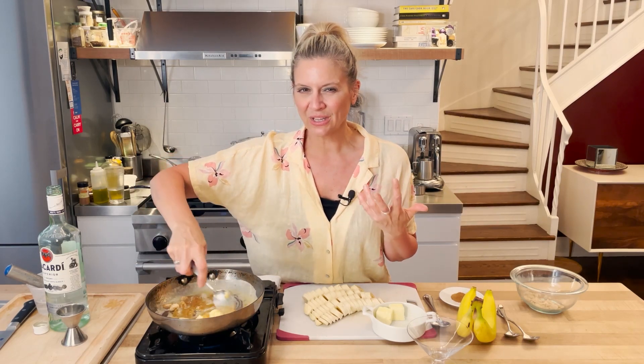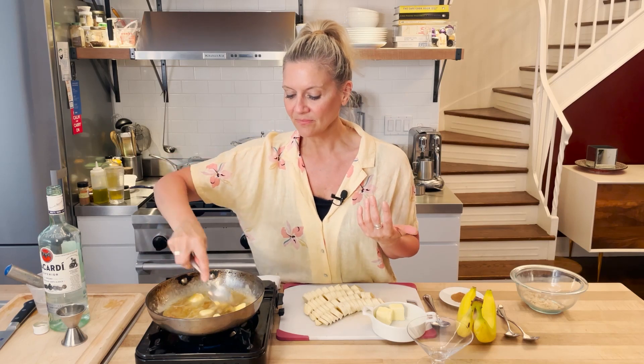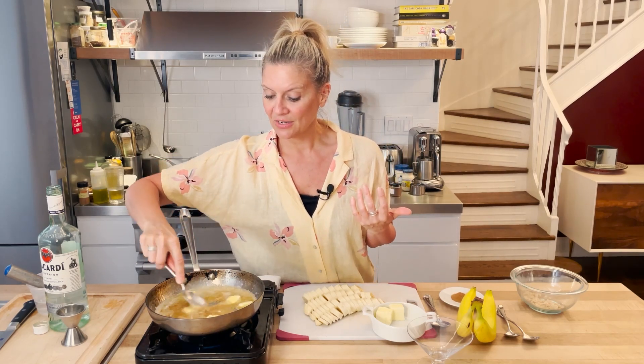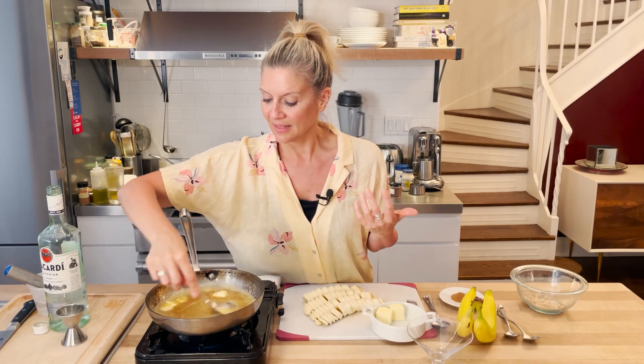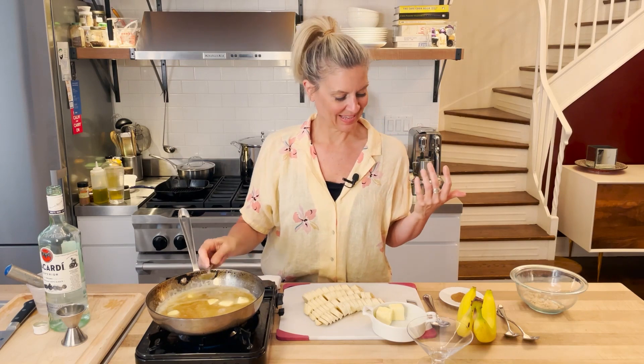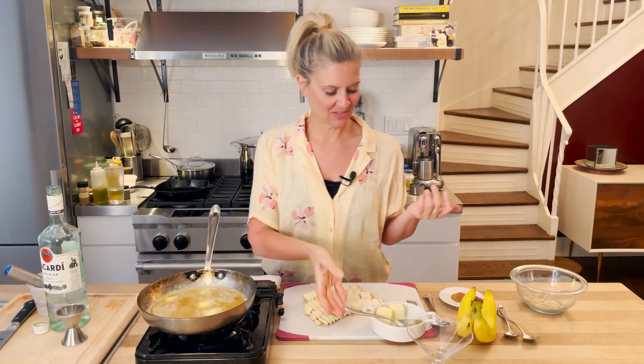But the rum gives it this really beautiful, exotic, wonderful flavor. So just make sure there's no lumps or bumps in your brown sugar. Get that all melty and good. And then in go the bananas. Let's make sure that's totally melted.